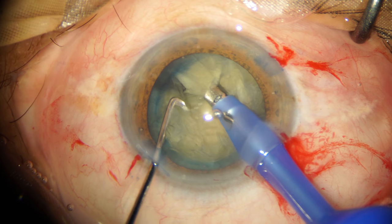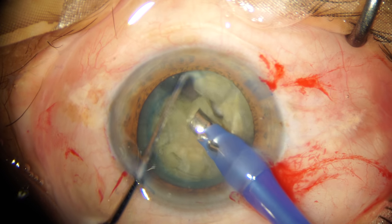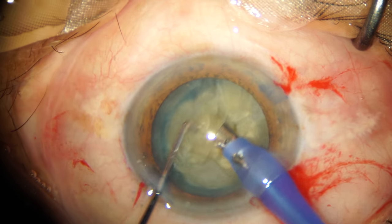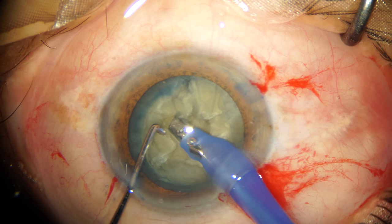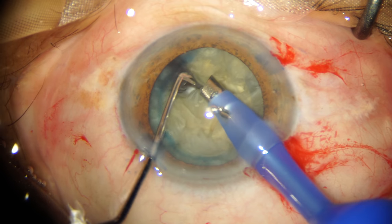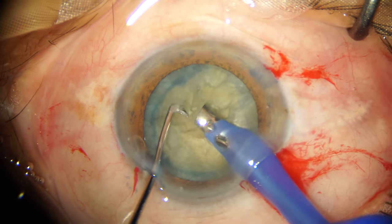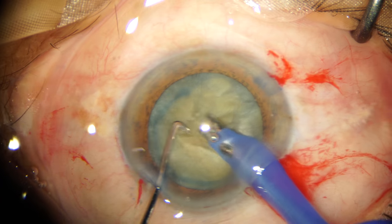At this point, the vacuum I use is about 400 millimeters of mercury and it is a fixed vacuum — the rise time is very fast. When I move to the quadrant removal part of phaco emulsification, I keep it linear, meaning the rise time will respond directly to the amount of pedal excursion I do in foot pedal position 3.